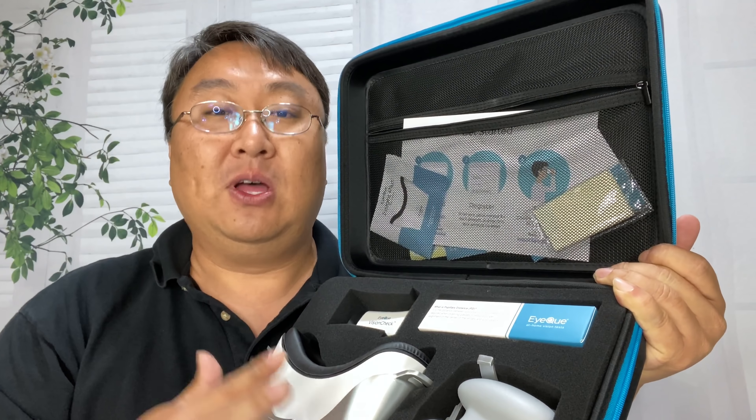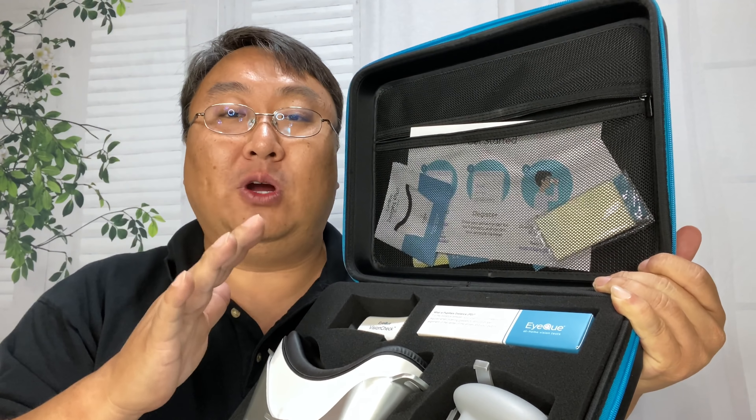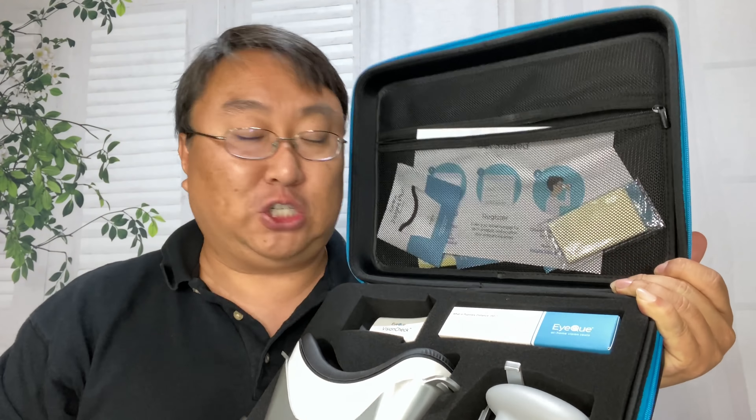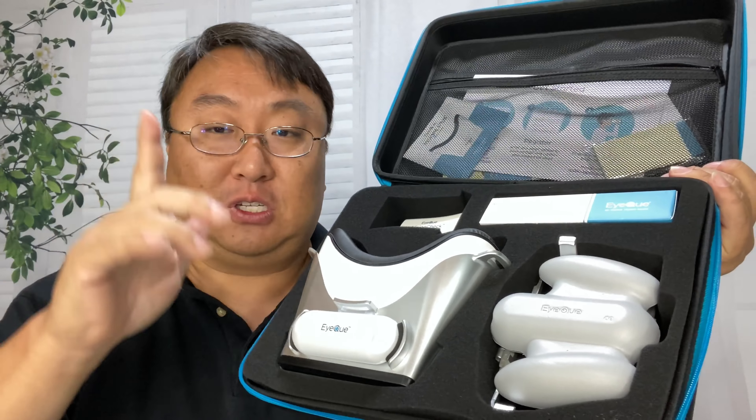It does come with instructions, but I'll also say that on the EyeQue YouTube channel they have a lot of instructional videos on how to use these devices. I'm going to leave the details up to them, but I'm going to give you a little crash course on how you can use these to get a pair of glasses for yourself.